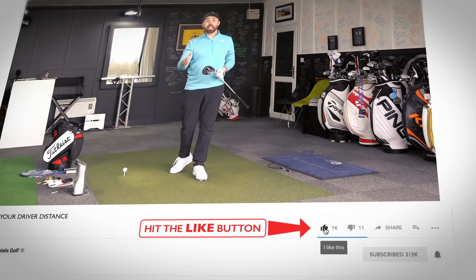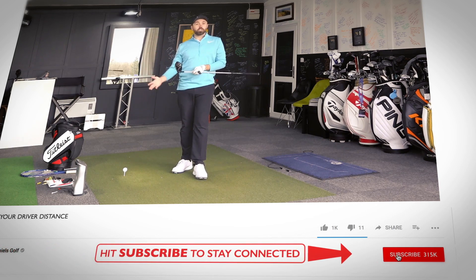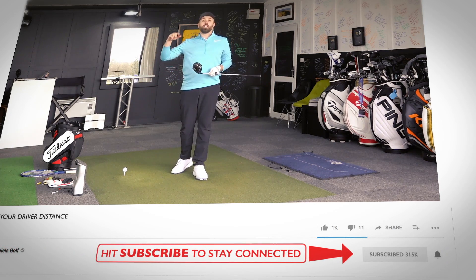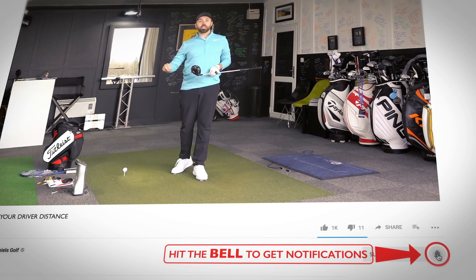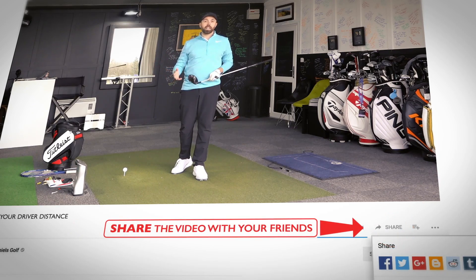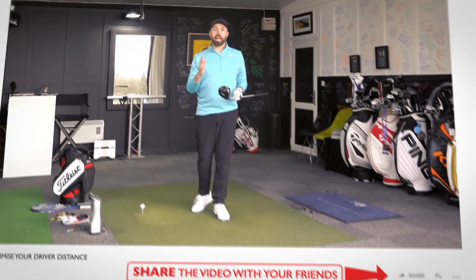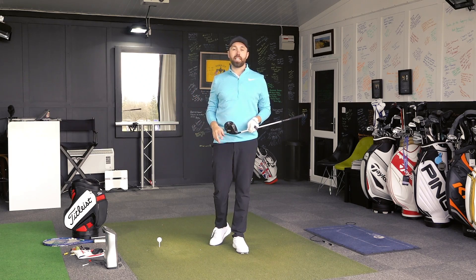If you enjoy the video, smash that like button and let me know you're enjoying the content. Leave me a comment down below. If you're new to my channel and you've not subscribed yet, hit that subscribe button and the bell icon to stay notified. Why not share this video with your friends and family? This will help all golfers, whether you're a golf pro or brand new to the game.